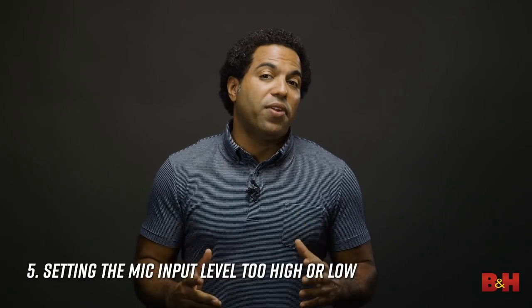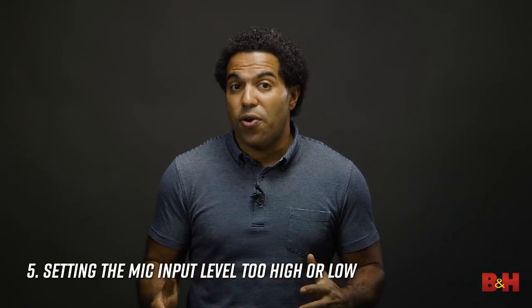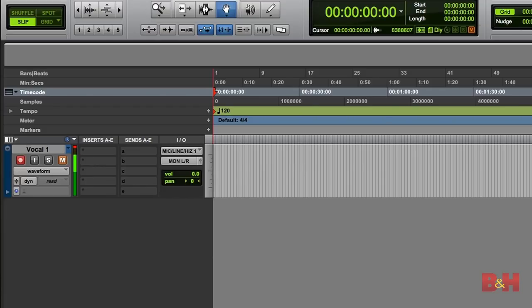Five: setting the mic input level too high or too low. Another avoidable mistake made when recording vocals, and with a mic in general, is not paying attention to the input level coming into your DAW or recorder. If you set the level too high, there's a good chance that the signal will distort and give you unusable vocals. Set it too low, and you'll be forced to boost the signal afterward, which means you'll also be boosting any other sounds or noise in the room that were picked up by the mic.